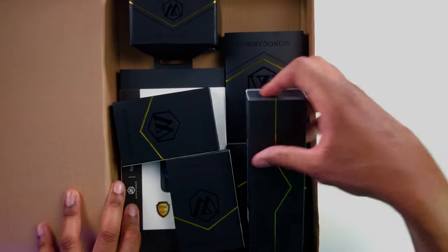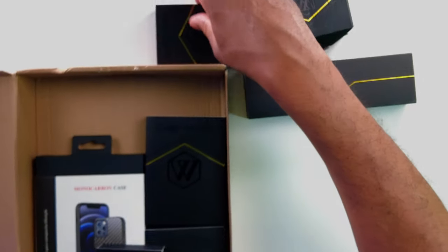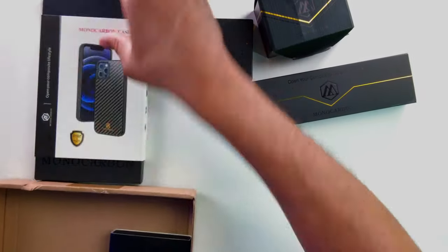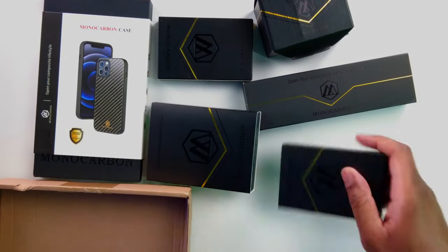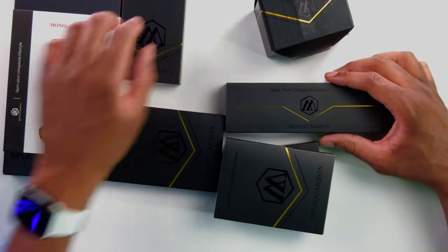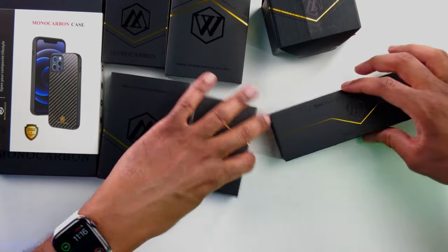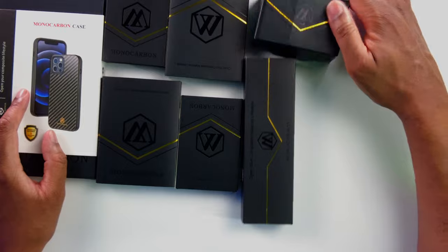All right, let's go ahead and open this box up and get this thing going. We can see right here there's plenty of stuff in here, so let's just get everything out and see what we're going to have. So we have everything here — it looks like there's going to be seven things here that we have.